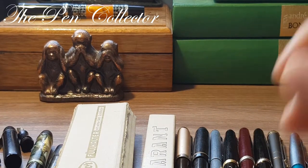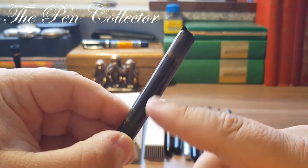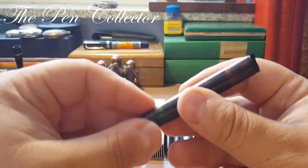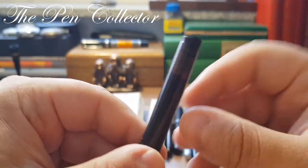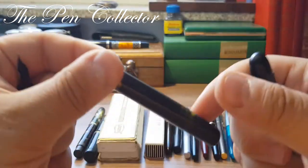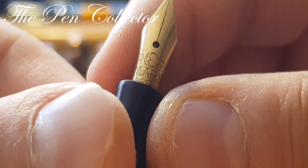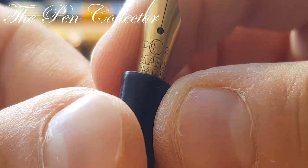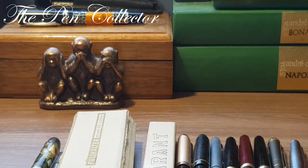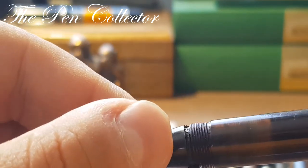Now I have a fountain pen which I unfortunately broke. I tried to reach the piston filling mechanism — it was equipped with a blind cap and a piston filling mechanism, and I think it's also from the 1930s. It had an ink window, and one of the clues was imprinted on the beautiful gold nib: a Staedtler Luna Mars 14-karat gold nib. Unfortunately I broke the section and it is beyond repair.